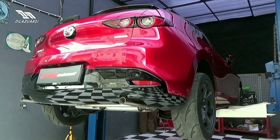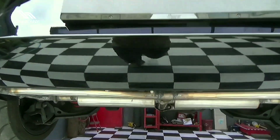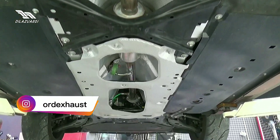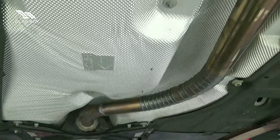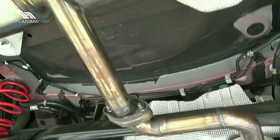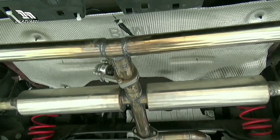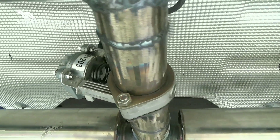Jadi teman-teman, ini adalah konstruksi knalpot custom yang dibuat khusus untuk Mazda 3 ini, sesuai dengan request sang pemilik. Full system Parley XL dari feeder. Ada setengah nantap di sini, menggunakan pipa 2 inch. Jadi kalau misalnya kalian ngeh dengan ORD milik Aldirais, mirip-mirip konstruksinya seperti ini, cuman ada perbedaan di bagian tengah. Dan ini adalah valvetronic yang sudah dipasang, buatan ORD Exhaust.